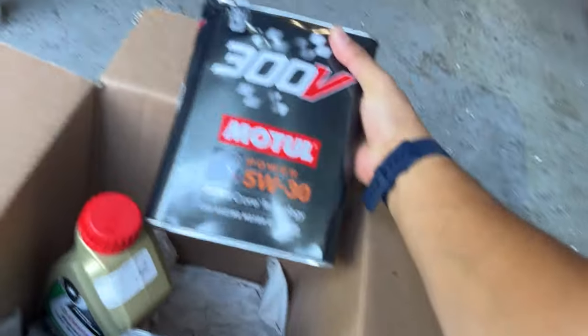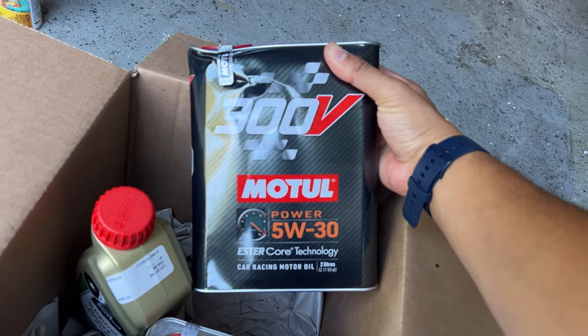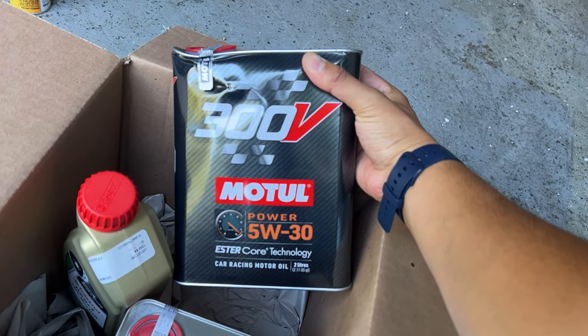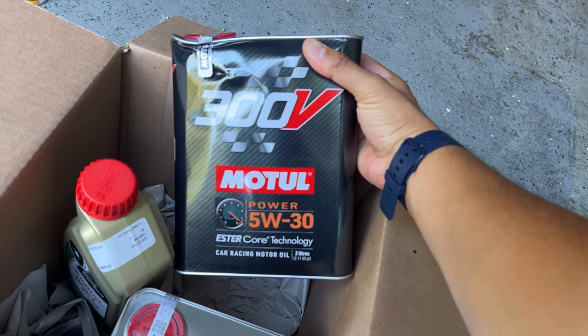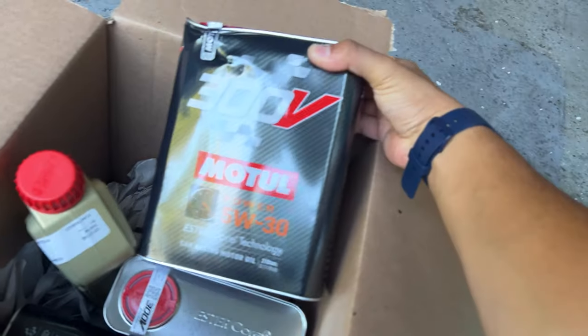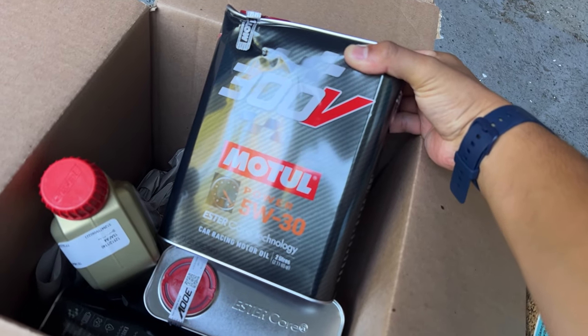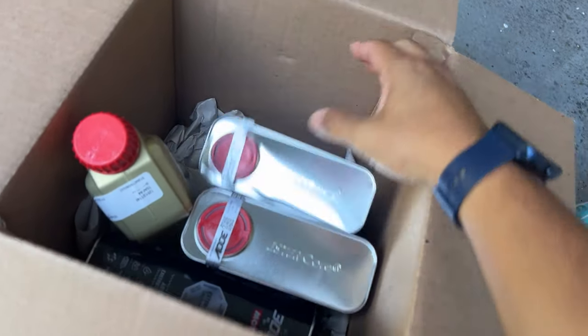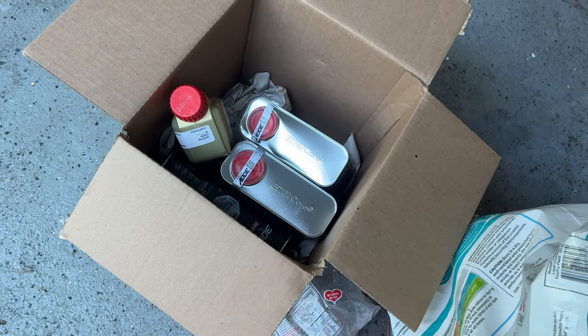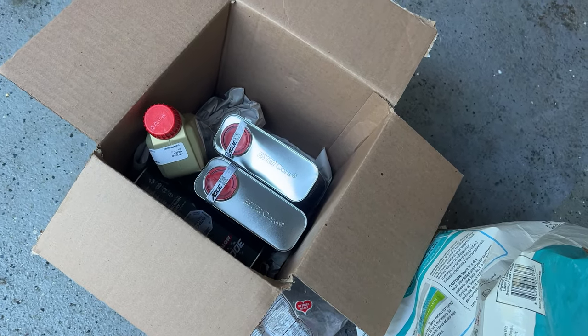We also got some oil. This is the same oil we run in the Type R — Motul 5W30 300V. This is good for motorsports and is a really expensive bottle, like $40 per bottle, so that's about $20 per liter, meaning over $100 per oil change. But because of FCP Euro, you only pay it once.